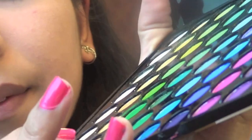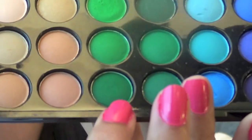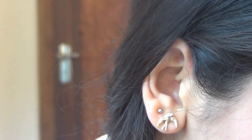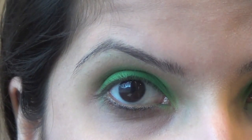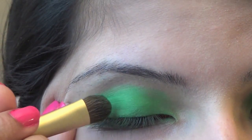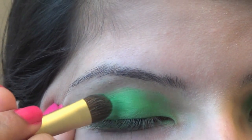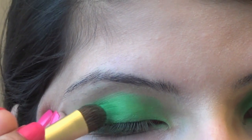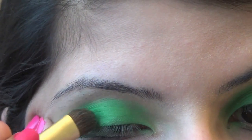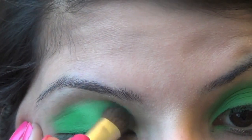Now, on the same side of the brush, we're going to grab this color on the bottom here. So that was the color we used before and this is the color we're going to use now — it's just a darker green. You can use any color that is similar to these greens if you don't have this color palette at home. And we're just going to put it on the corner of our eyelid and in the crease line.